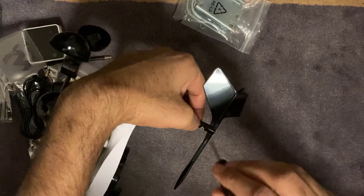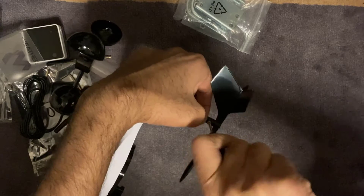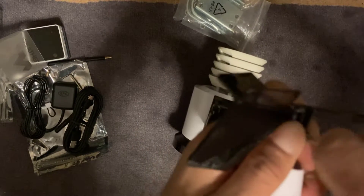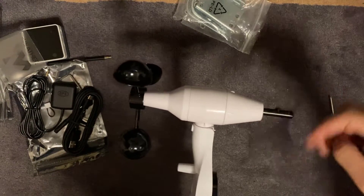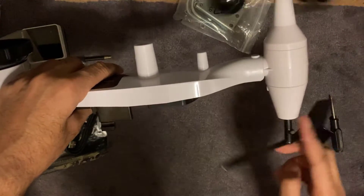It's a half moon shaped screw — just line it up on there, put it up as far as you can, and then just tighten this screw here. There we go, that's what it looks like. Wind speed and wind direction right there.